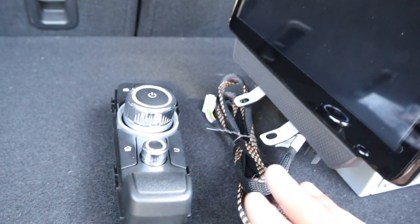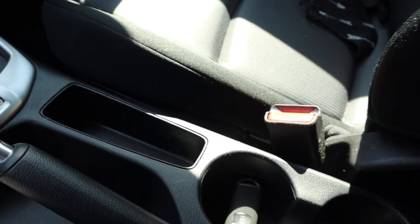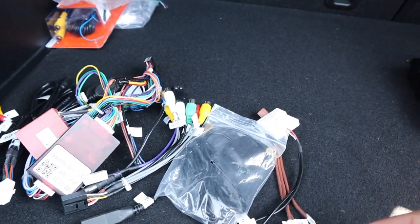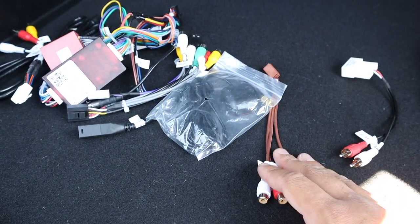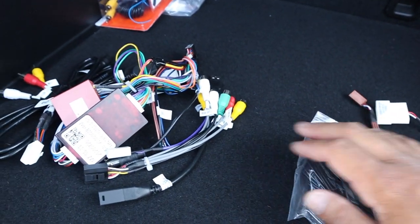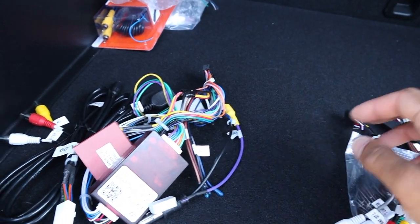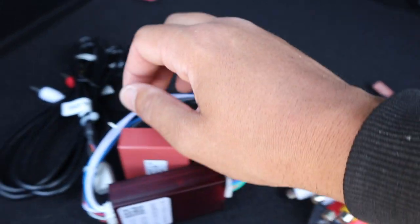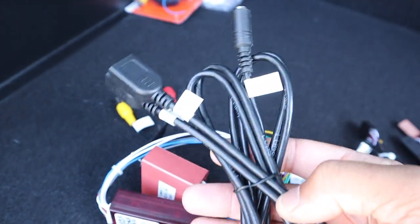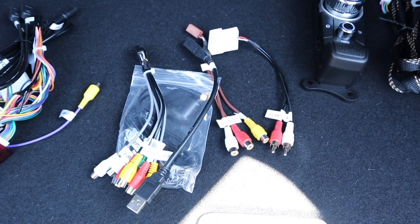Here is the 10-inch display on a single-DIN chassis. We've got a controller that goes in the center console where there's currently a little cubby. On the wiring side we have AUX retention, video inputs, GPS antenna, USB retention to keep the genuine USB port, more inputs, a plug-and-play harness, and a CAN bus module for steering wheel controls. We've also got USB and AUX inputs.